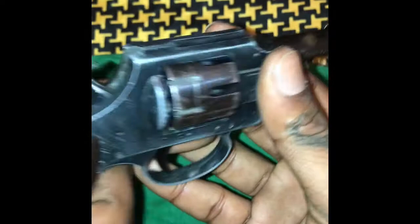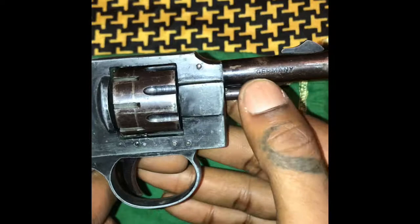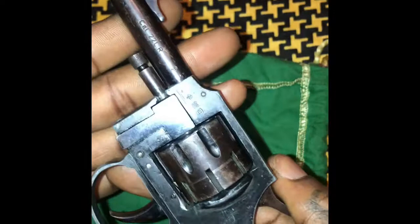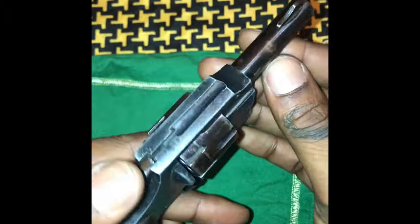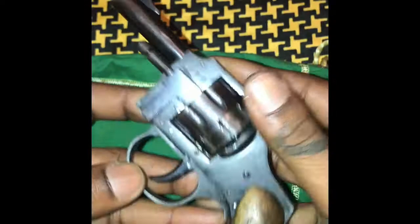Again, this is the Herbert Schmidtet .22 long rifle, presuming to be made in Germany. This is like another Saturday night special. I will be returning this to him tomorrow. If you know any of these markings, just let me know down in the comment box. This is really, really old — I would say from about the 1950s or 1960s, somewhere around there. If you enjoy this video, please like, share, and subscribe. This is Pope, out.